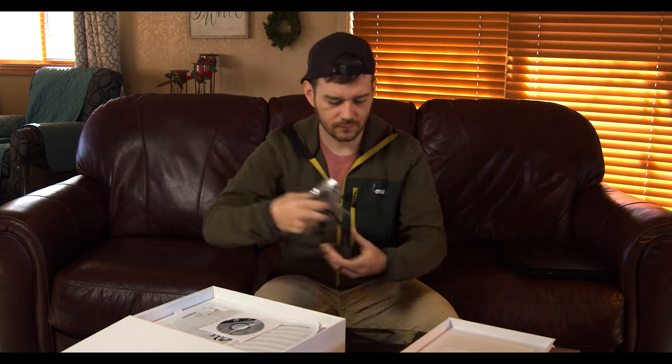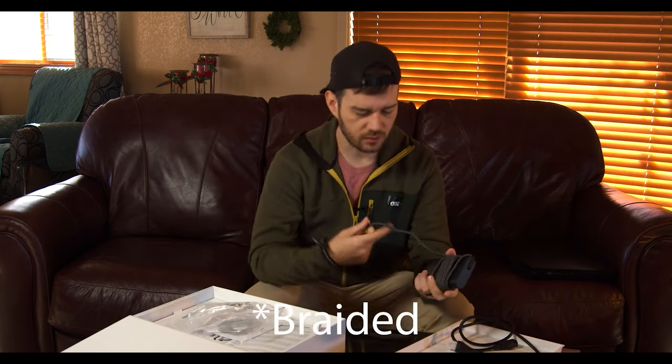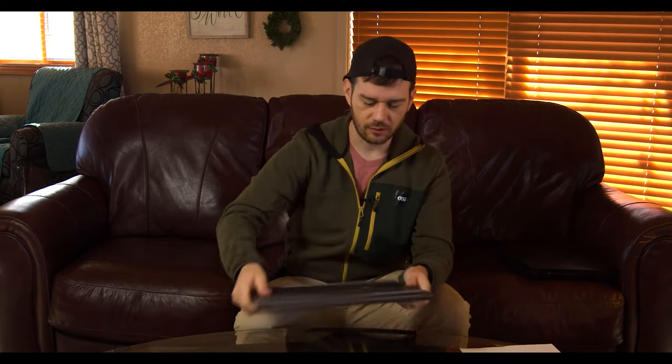We got our power adapter here. They got that woven cord on there — gives it a nice, more professional look maybe. So that's cool. I like that. Right off the bat, this definitely looks like a high quality piece of machinery.